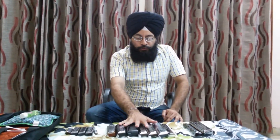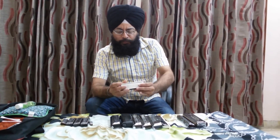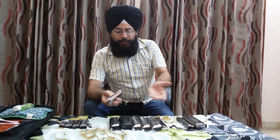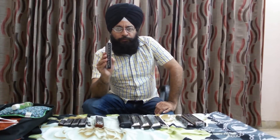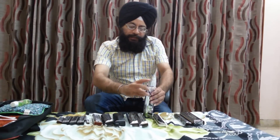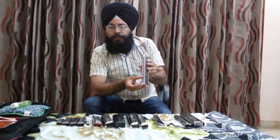All chromatic harmonicas contain a button called a slider. In the chromatic category, the most common is the 12-hole harmonica, which contains 12 holes or 3 octaves. If you want a larger coverage, you can get the 16-hole harmonica — the extra 4 holes give you one extra octave, so the 16-hole harmonica has 4 octaves.